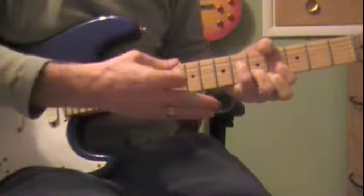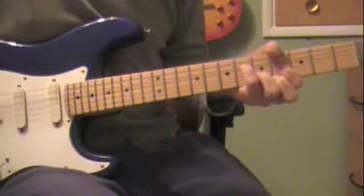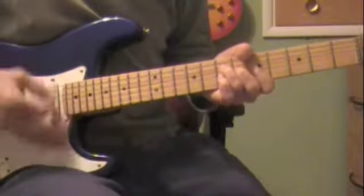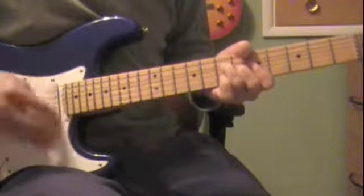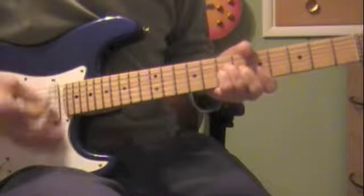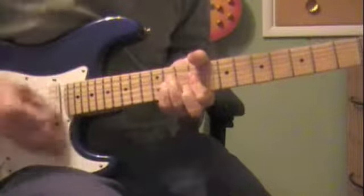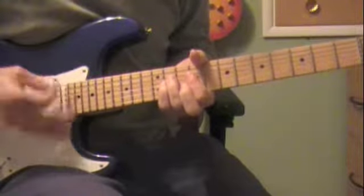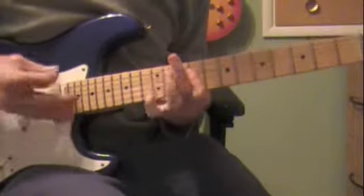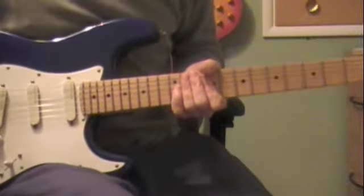I play the D shape up here, starting on the fourth fret, just because I like the sound of it and it's right there, rather than trying to go to a regular E there. You can do whatever you want, but it's basic. And then back into the intro — that is the whole song.